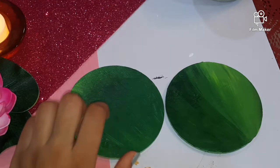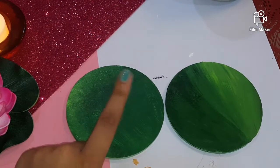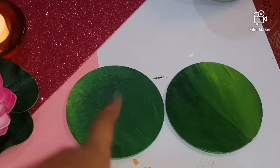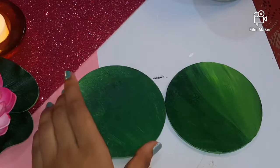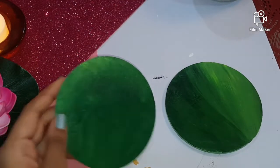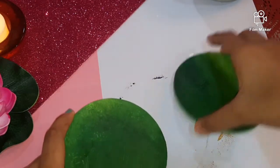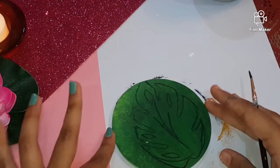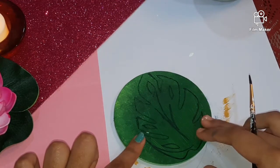Now for the green coasters, I have applied a viridian hue color plus sap green color, mixed with a little bit of yellow shading. Now I am going to draw a leaf on it, and using black color I will paint this leaf.